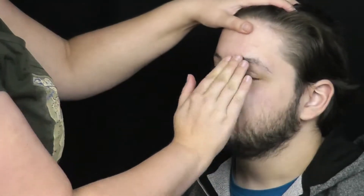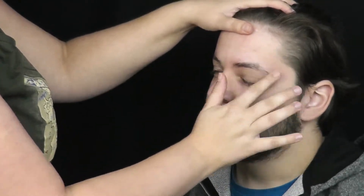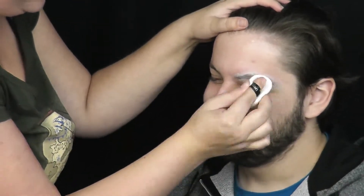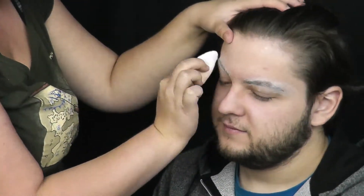Nanesu na obočí lepidlo, za pomocí vody a prstů ho uhladím co nejvíce to jde. A jakmile je lepidlo zaschlé, zafixuji ho transparentním pudrem. Jelikož tentokrát mi jde spíše o uhlazení a ochranu před latexem, neřeším více vrstev a zůstávám jen u jedné.